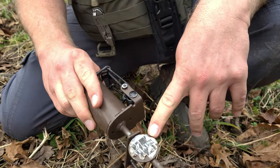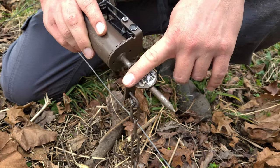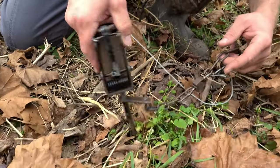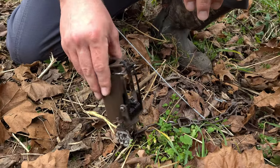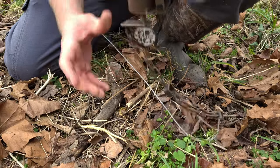Another thing I like about these Z traps is the metal stake that goes in the ground. On this paddle they welded a little paddle so your trap doesn't spin back and forth. When an animal is working your trap, if it's spinning or gets knocked over, a lot of times they won't stick their paw inside.